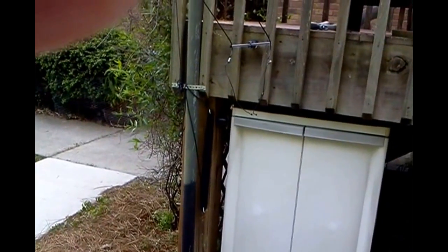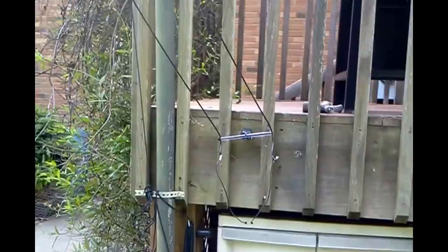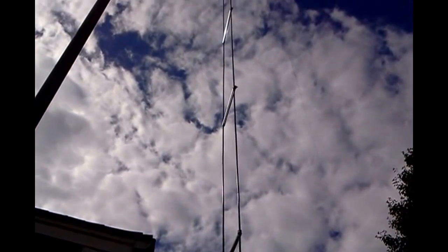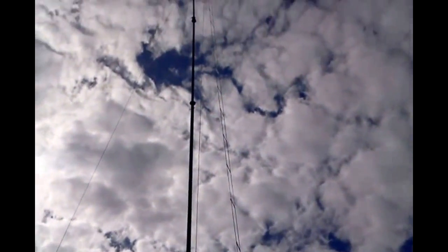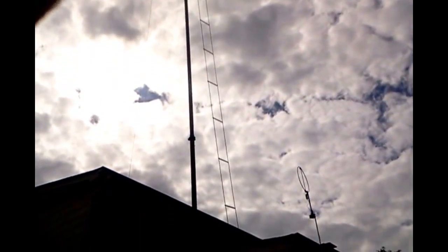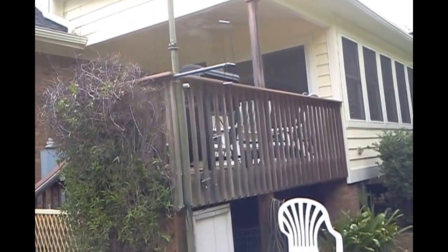So there she is, and then we can hook it to the antenna and hoist it up. We're all done - we've got the new ladder line installed. Isn't that pretty? The sun's a little bright out here. Now we're all ready to test it out and see how it works.